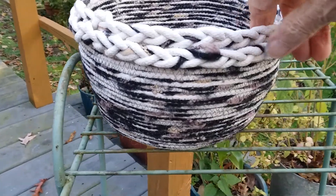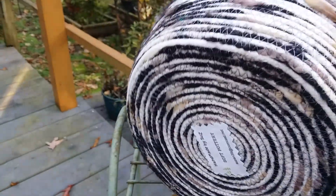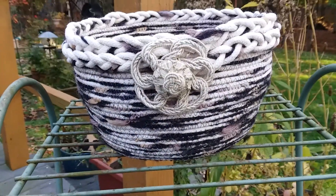And there's your bottom. What do you think, guys?